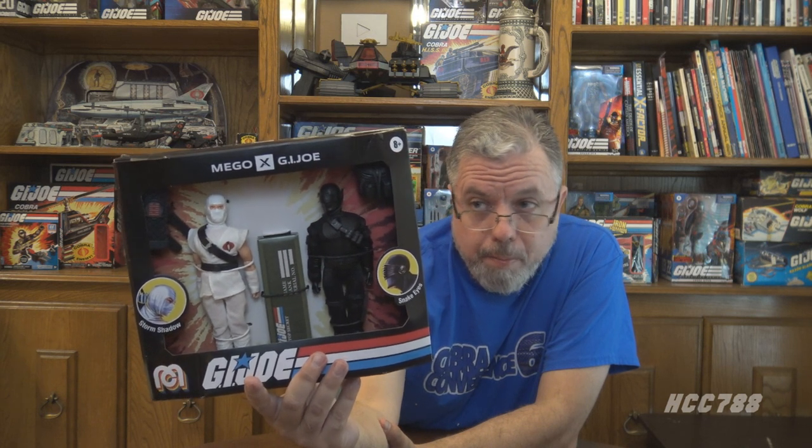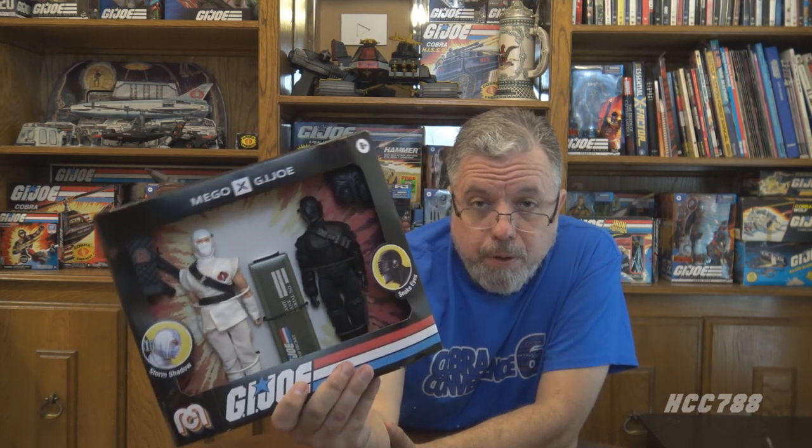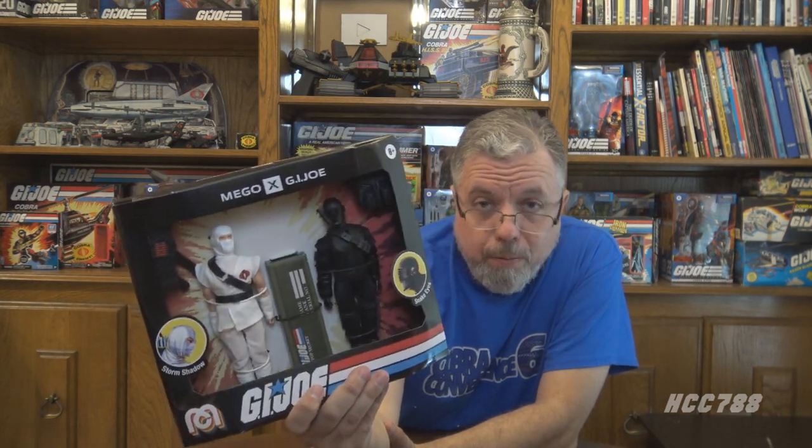I have one Mego figure — the old Superman figure from childhood — that's literally the only Mego figure I have, at least that I remember. But I am aware of Mego and I know something about them just from trying to keep up on other toy lines and companies as part of being a reviewer. So this is something I am incredibly curious about. Thank you for this. Thank you for your support — you are awesome and I really, really appreciate it.